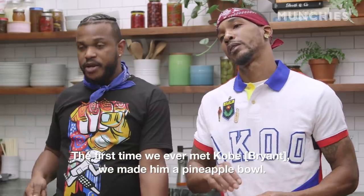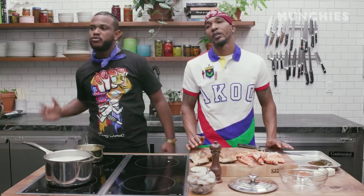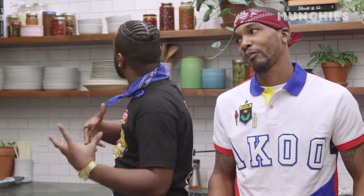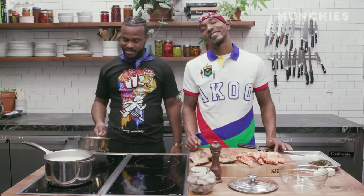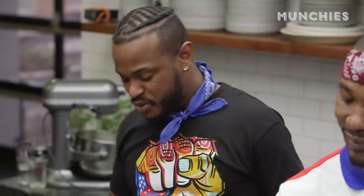The first time we ever met Kobe, we made him a pineapple bowl. He called me like, 'Bro, you'll never guess who's here.' I was stoked. He said Kobe. So I got in the kitchen — I thought we missed him. He walked behind us when we were cooking. I turned around like, oh my god, it's Kobe. And he's smiling just the whole time. Cheesing hard. He had that Disneyland smile on him.